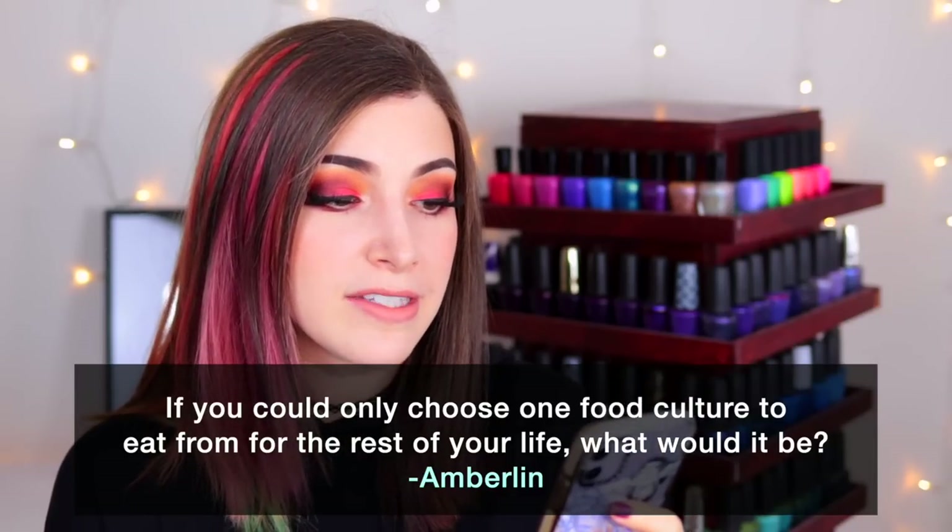Today's fun fact question comes from Patreon supporter Amberlynn, who wants to know: if you could only choose one food culture to eat from for the rest of your life, what would it be? My taste in food has changed a lot. I used to say Italian cuisine was my absolute favorite, but I genuinely can't remember the last time I had it. I'm in the US so I only know Americanized versions of international food. If I had to choose, I'd probably say Japanese cuisine because I like the Americanized version and imagine it's even better in Japan. What would you guys pick? Leave your answers in the comments!